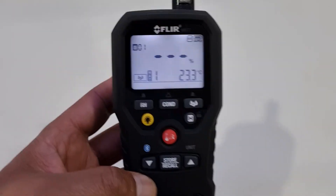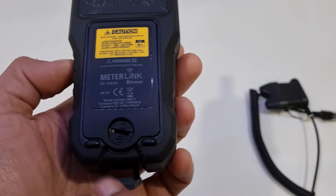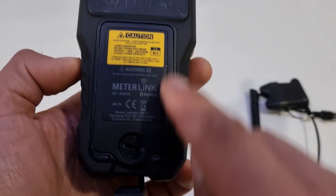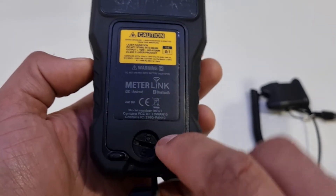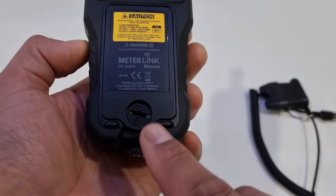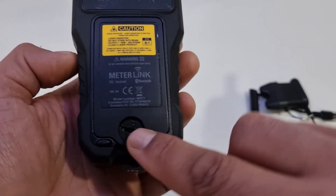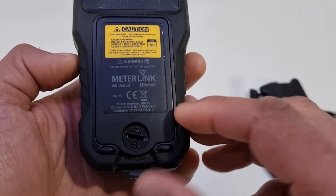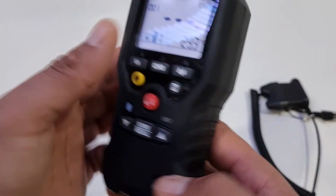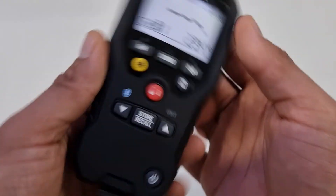But other than that, quite a well-designed meter. This battery compartment on the back is probably one of the best out of all the meters — it's very secure. You can open it with either a coin or a key, so you don't need a special tool to open it. I do like that feature, because on some meters they slide on and off and I find them coming off in my hand all the time.